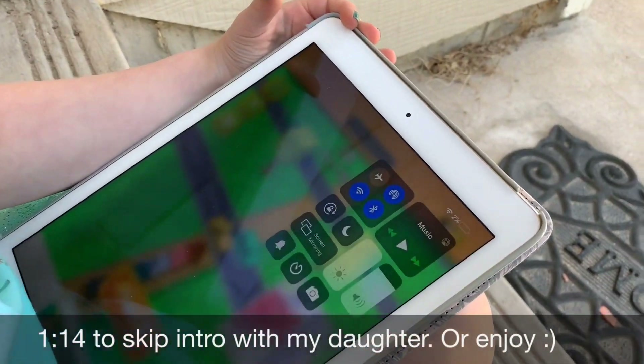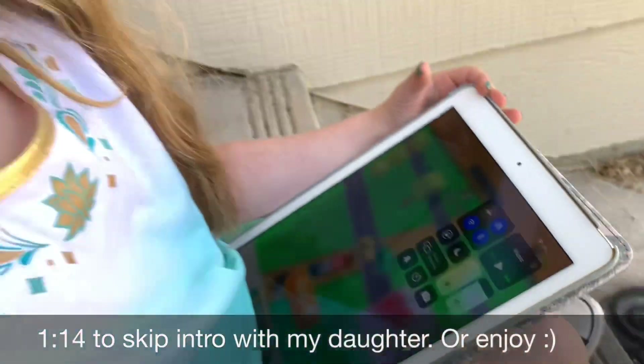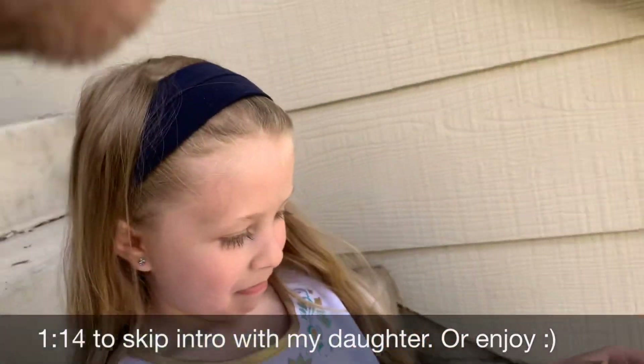Is it? That's a problem. Let's figure this out. I got an idea.